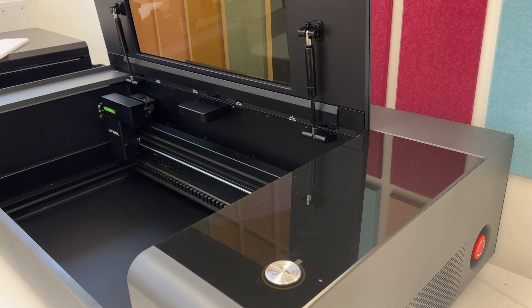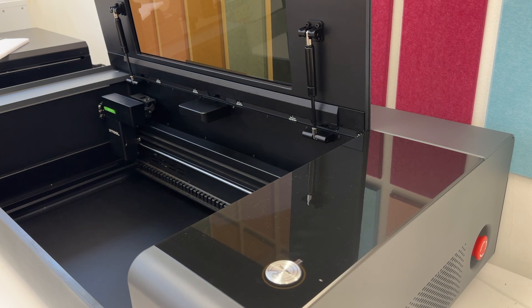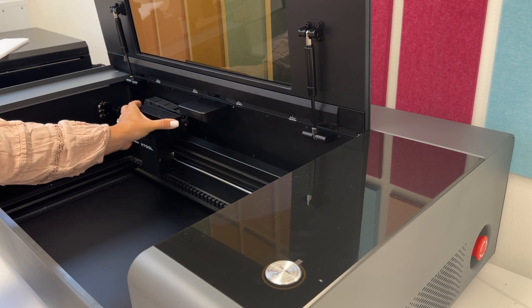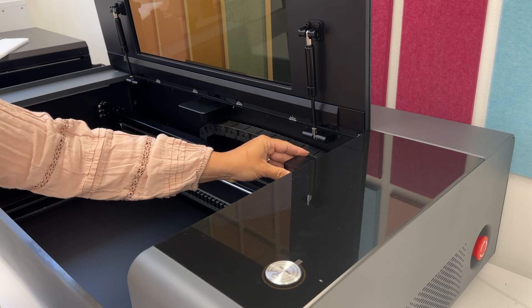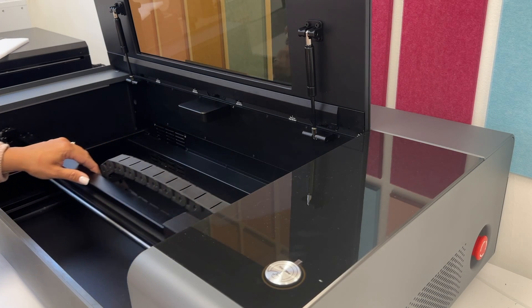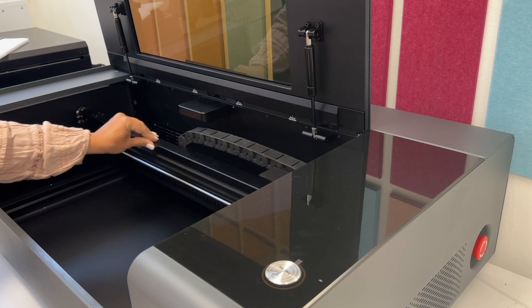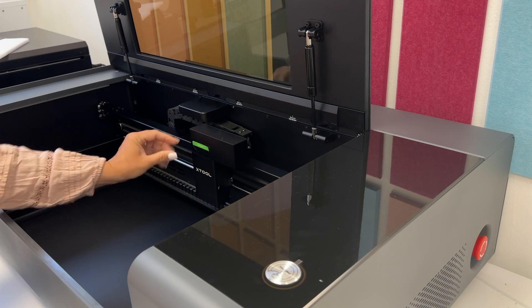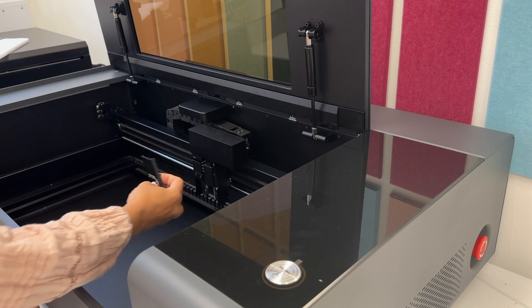Once everything is out of the laser, you also want to turn the emergency stop to reset it — it's going to pop out and then you just turn it and it will reset. Then you want to make sure that the laser itself moves in all directions freely. Take a look while you're doing this to make sure it is moving correctly and that you can pull everything all the way forward. Also look at the tubing to make sure there's no damage. There's also a sticker on here that you need to remove.